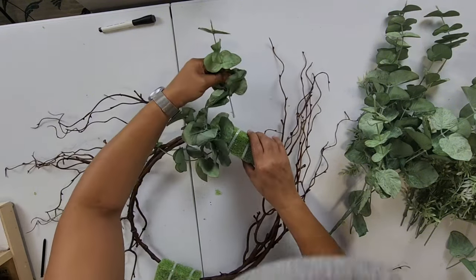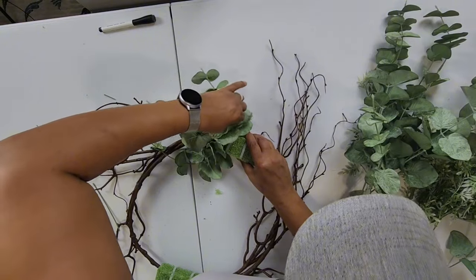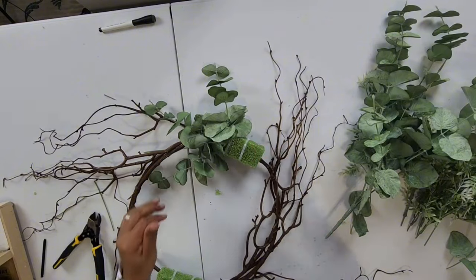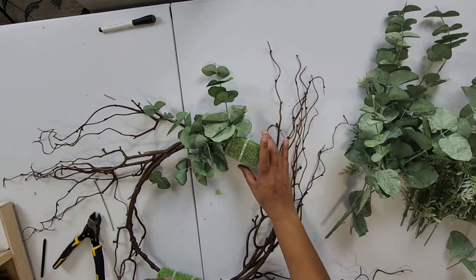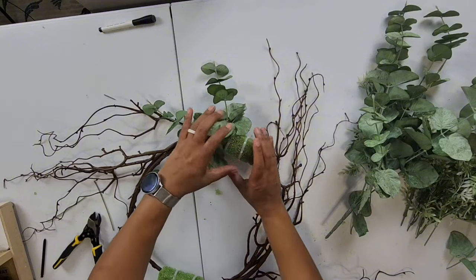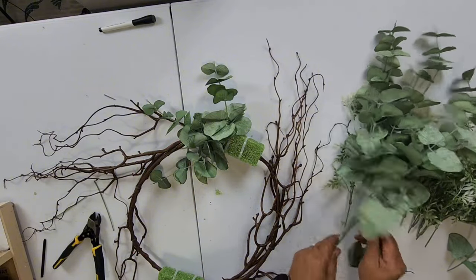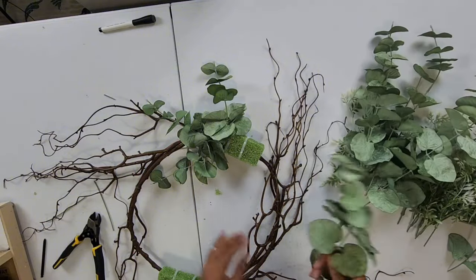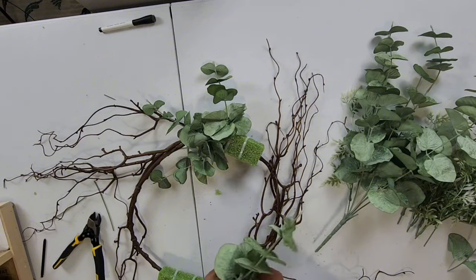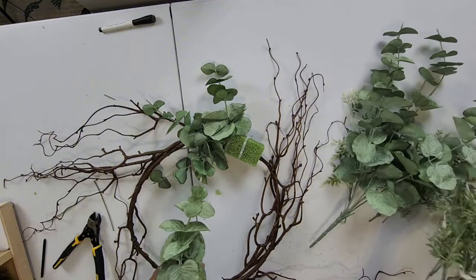I'm going to use my glue pot — this makes it so much easier. So we're going to do the same on both sides: one, two, three, and then the top is going to be the roses. I'm trying to leave that open because they're big enough to sit right there. So we're just going to fill the outer part of our styrofoam with our greenery — we'll start with the eucalyptus and then add in the fillers.